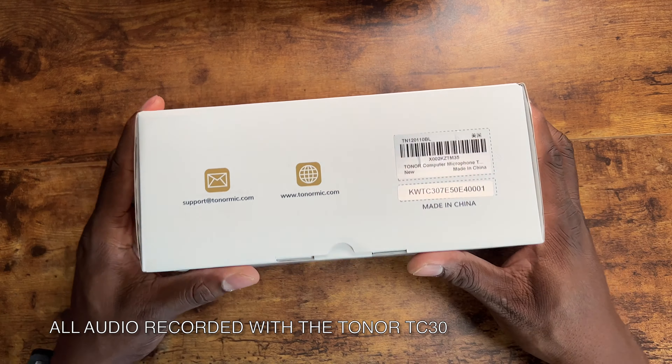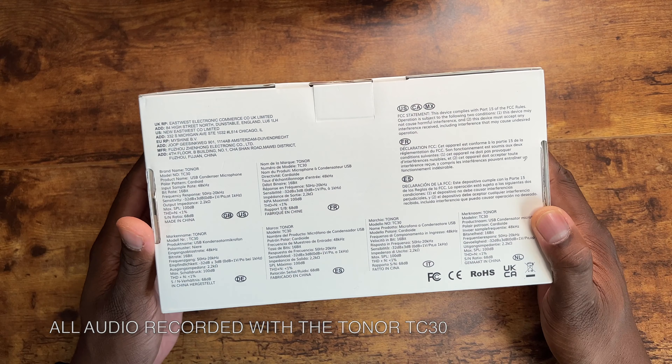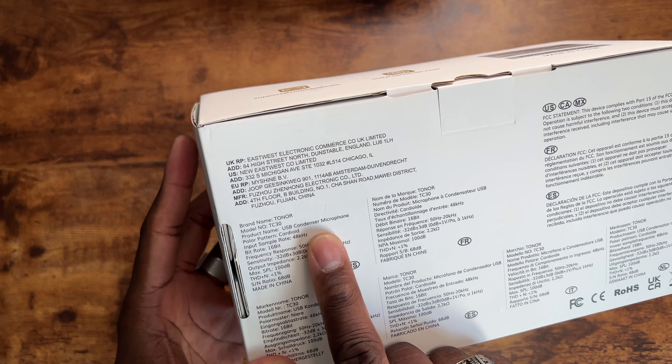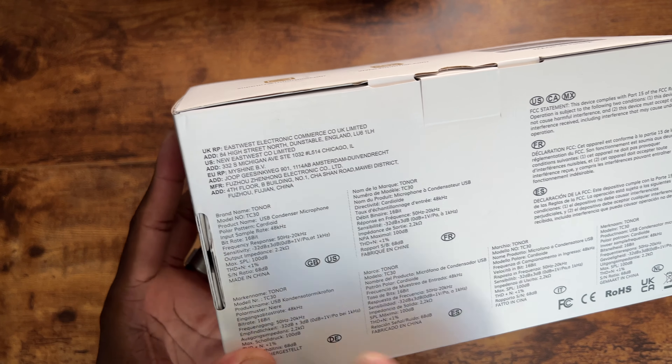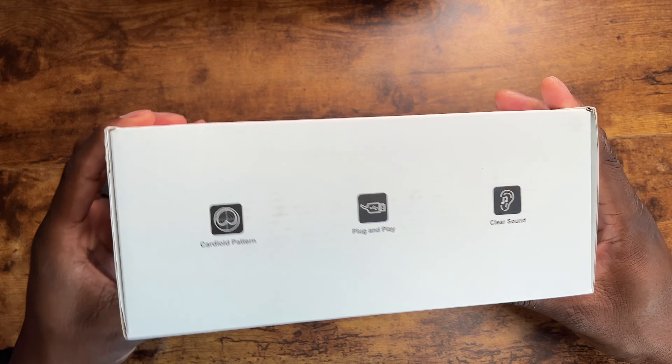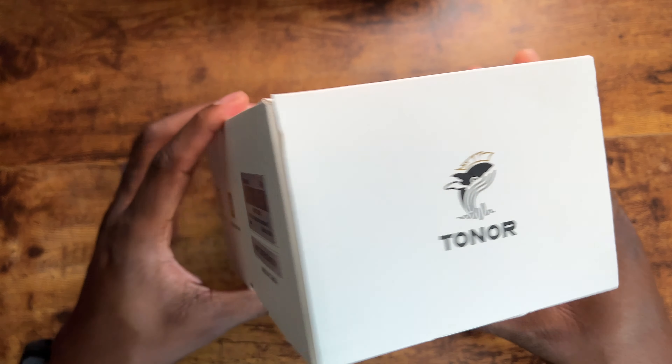Alright guys, welcome back to another video. It's your man Jay. Today we're going to be looking at a USB-C condenser cardioid microphone from Toner. This is the TC30. The input sample rate is 48 kilohertz and the bit rate is 16 bits.